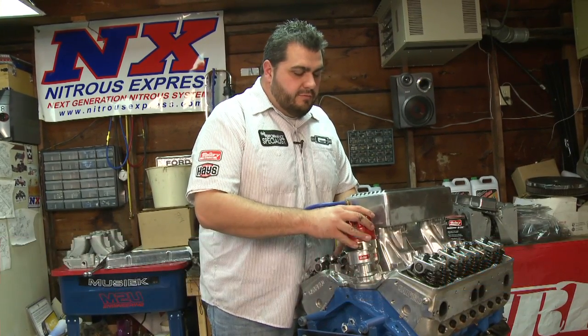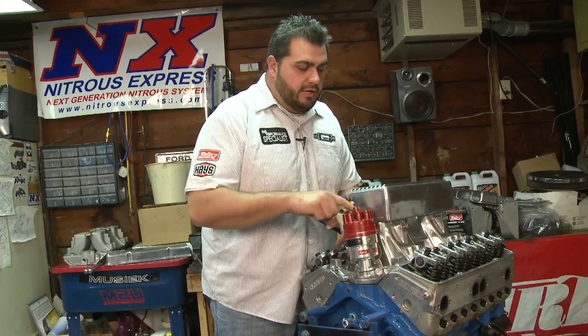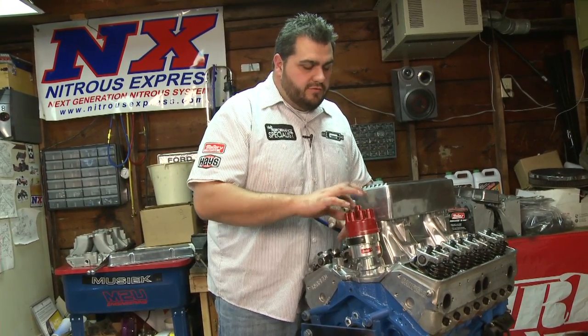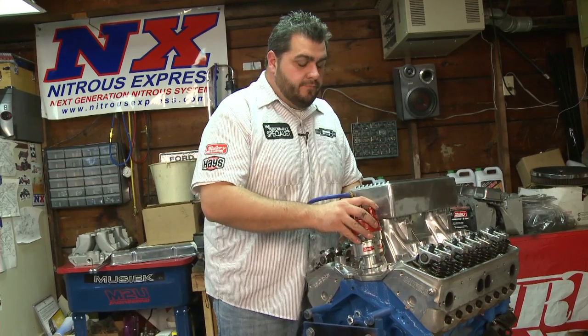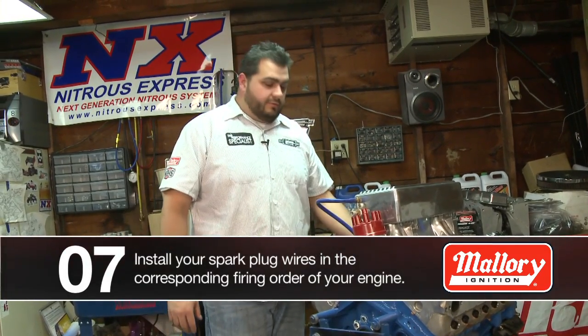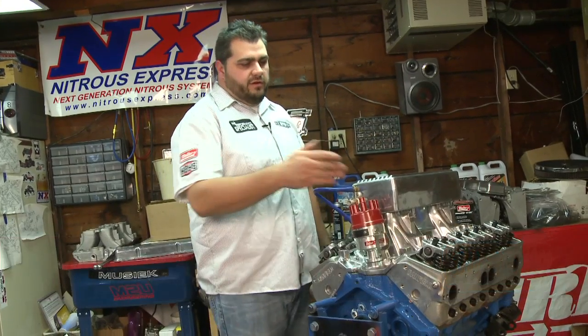As you drop the distributor cap down, you'll line this terminal — or whatever terminal is closest to that mark — and this will be your number one cylinder. So when you go ahead and route your wires, you'll start with number one, it'll route around to this side, and then you base everything off of number one.